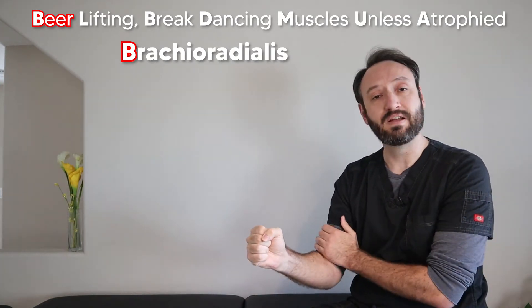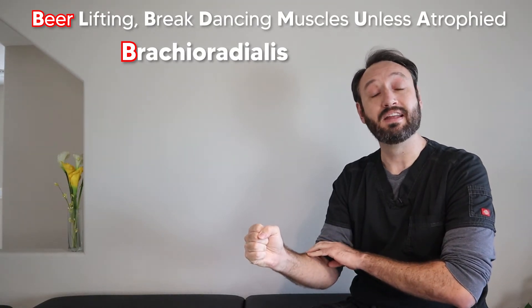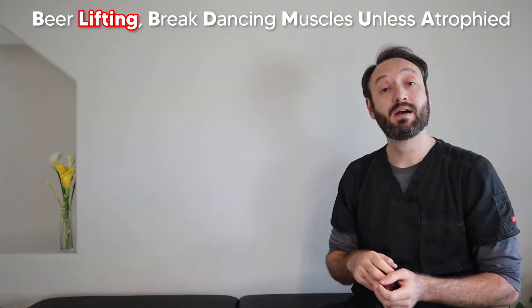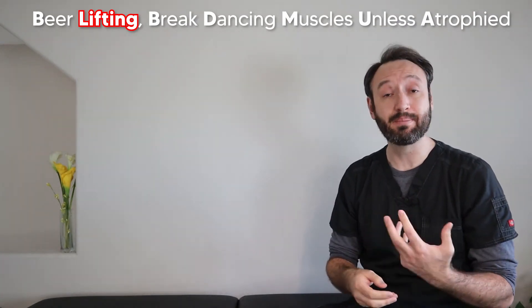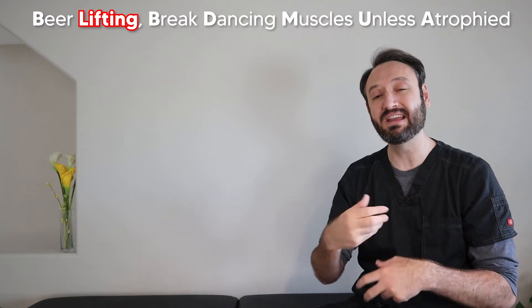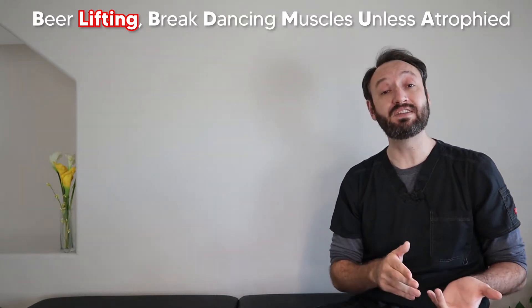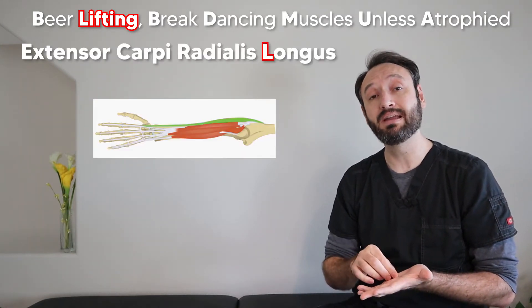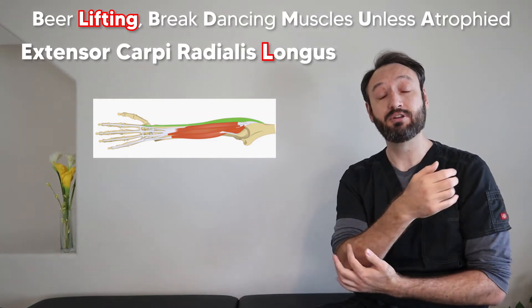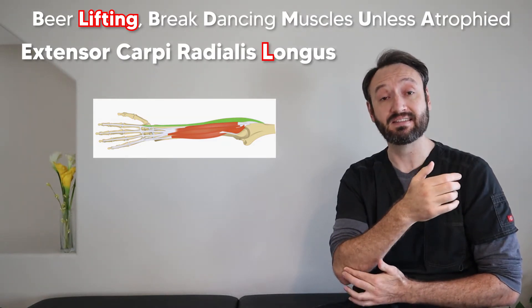If you flex your elbow in that neutral position you can feel the brachioradialis really pop out — that's a good way to palpate it. So beer is for brachioradialis. Our next word is 'lifting' and the L reminds us of the extensor carpi radialis longus, the next muscle as we work laterally to medially in the extensor compartment.